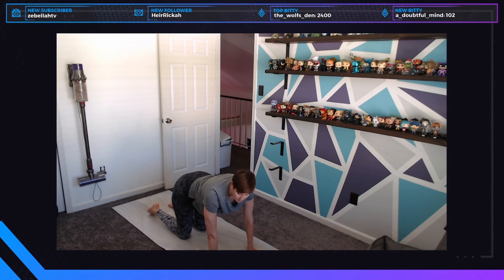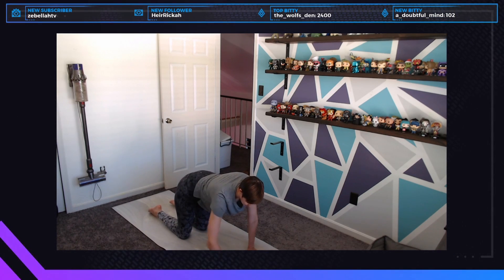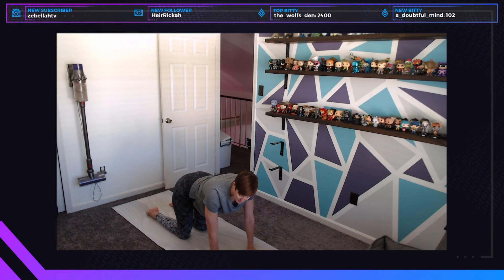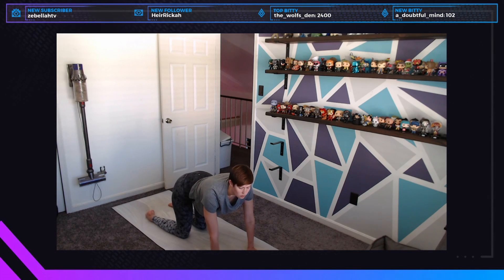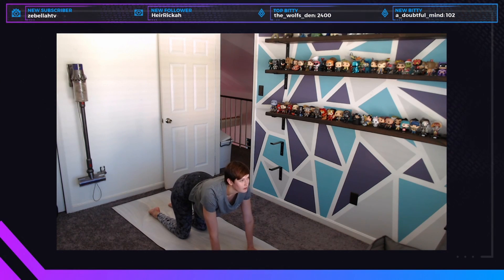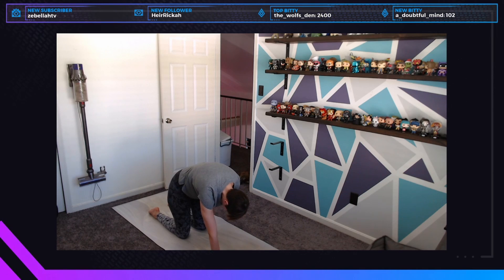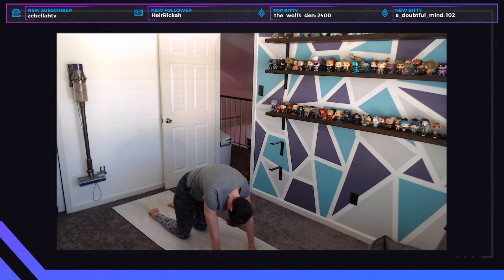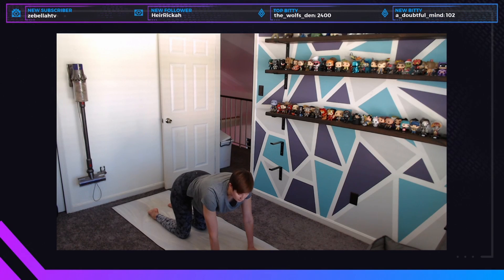We'll move into cat-cows — a backbend I won't demonstrate heavily due to my injury. Press your shins, the tops of your toes, and all your fingers into the ground; keep weight out of your wrists by pressing into the pads and knuckles. On an inhale, drop your belly, look up, and raise your tailbone — that's cow pose. Then exhale: drop the tailbone toward the ground, drop the crown of the head, and arch your back — that's cat pose.